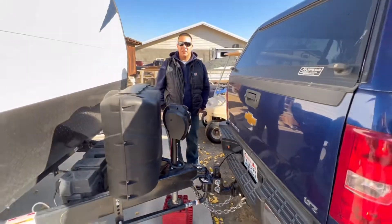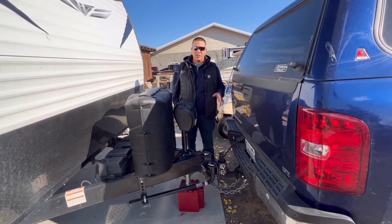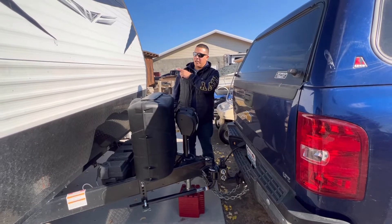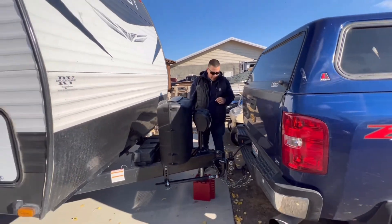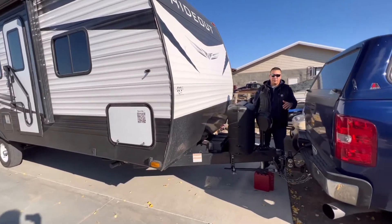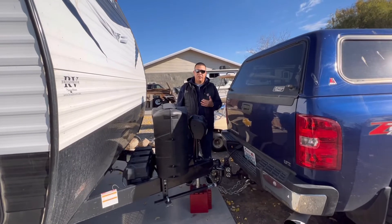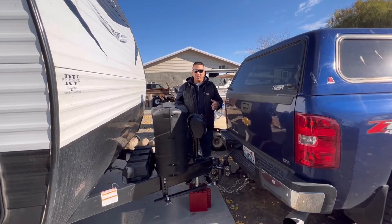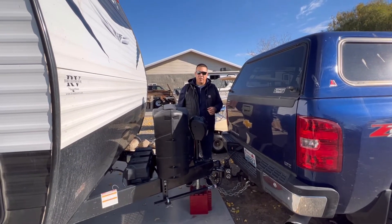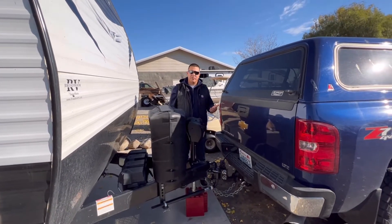When we first got this, we got it automatically set up to fit our H2 Hummer that we were hauling this camper with, and it worked out great. We loved it — it was perfectly fitting. But the H2 just wasn't enough to be able to pull this thing comfortably without feeling like we were losing control. So we got an F-150, and that again just wasn't enough to be able to pull.